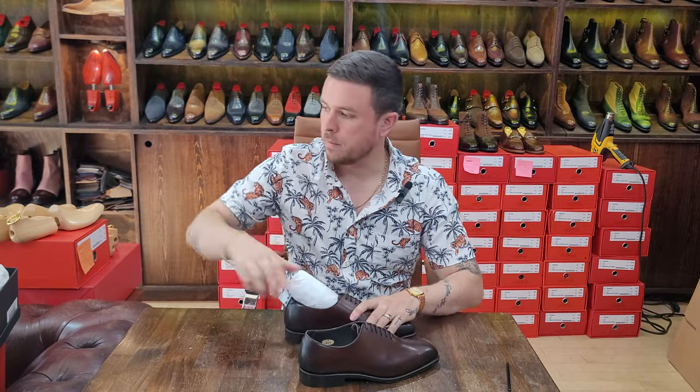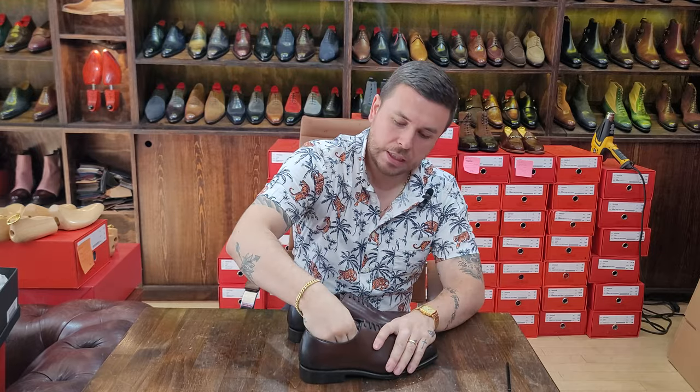Let me take everything out so we can have a proper look. They come very well stuffed.